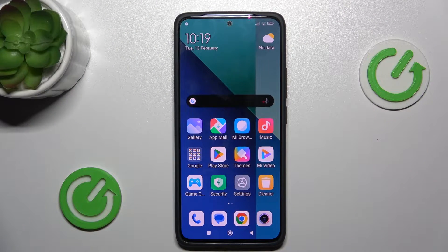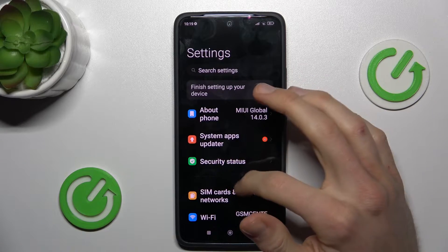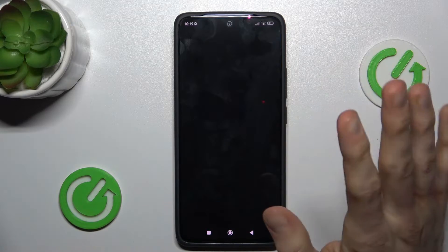Our first step to do that is from the main menu we must navigate — not to the settings, but to the Google Chrome store, my bad.